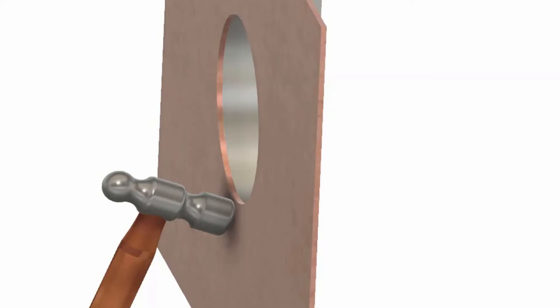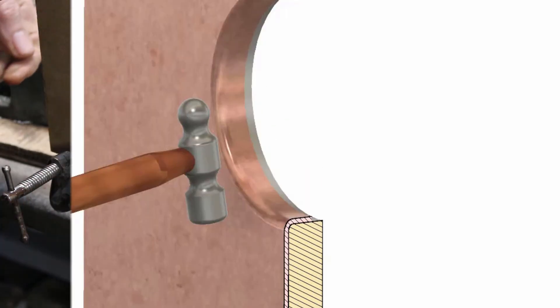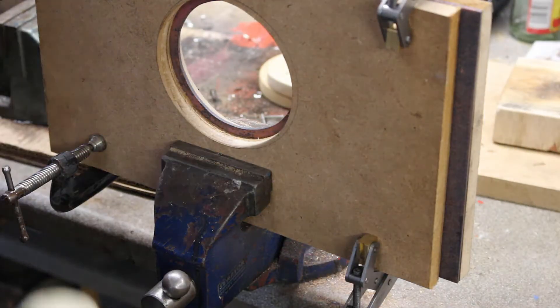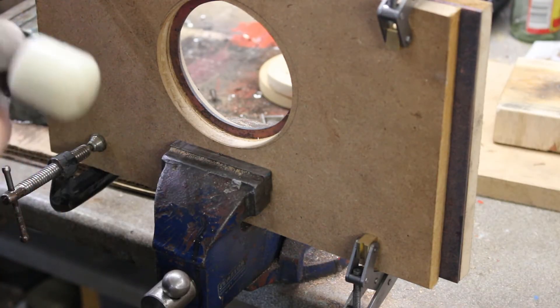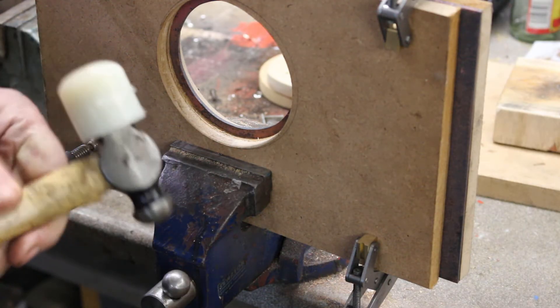In this case I will try to work from the bend location and towards the edge of the hole in the blank, something like this. I didn't really have a suitable hammer so I've just turned up a bit of nylon and put it on this hammer, so we'll give this a go.